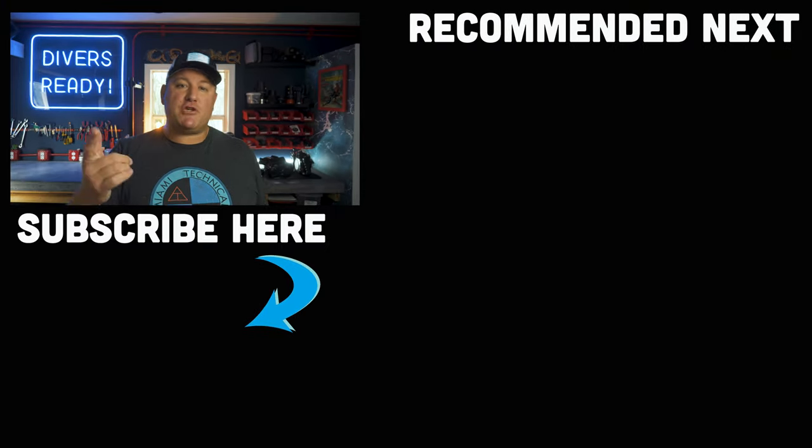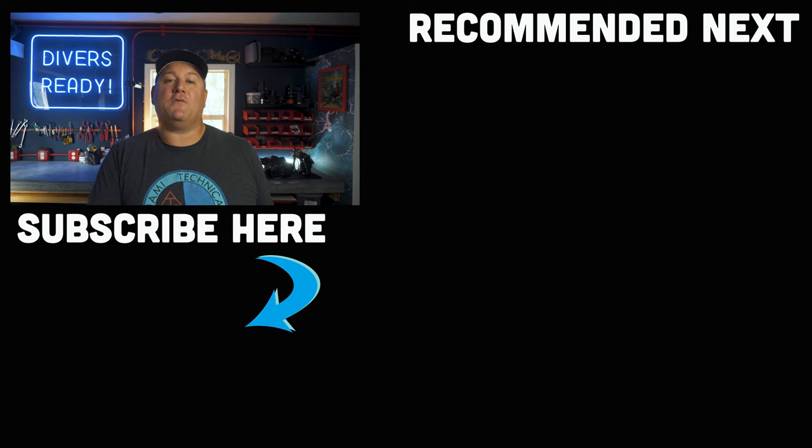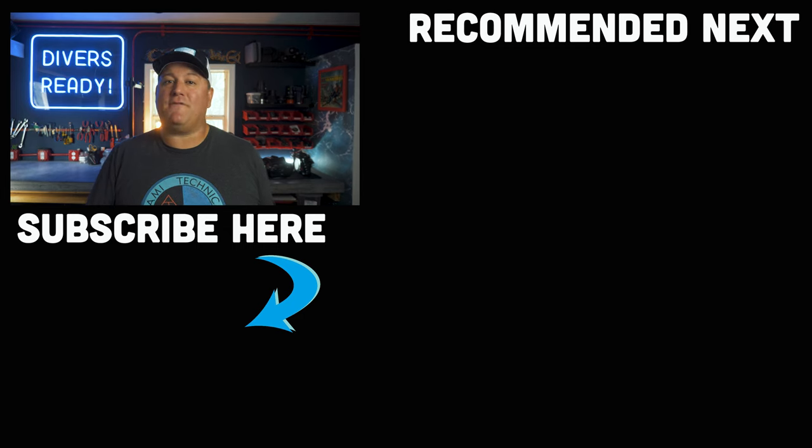I hope you got value out of this video and if you did, give it the old thumbs up, share it with your dive buddies and subscribe if you haven't done so already. Thank you so much for watching and I will see you in the next one. Dive safe, dive often.